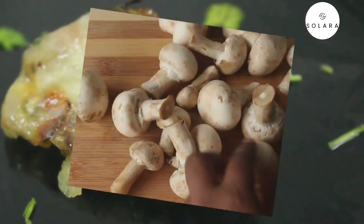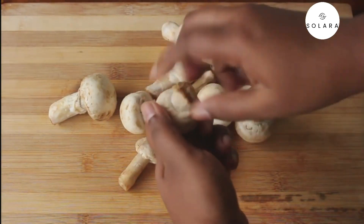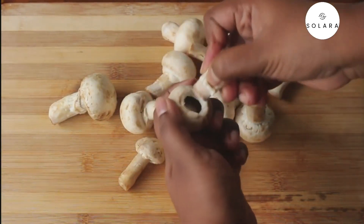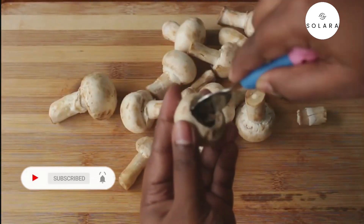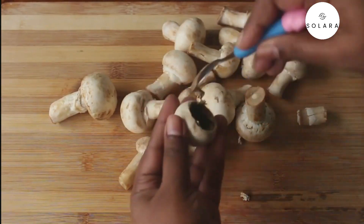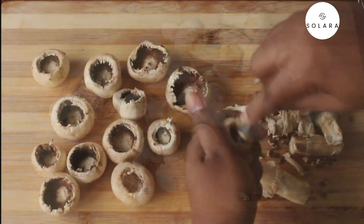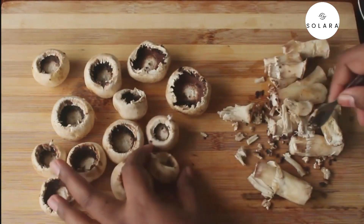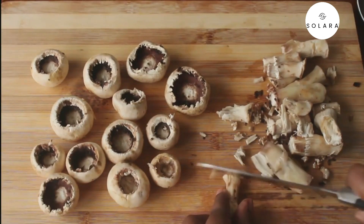For the recipe we need around 250 grams of button mushrooms. Remove the stem and make a small cup — use a spoon to carve it into a perfect cup. Do the same for the rest of the mushrooms. The mushroom cups are ready, and for the stuffing we are going to use the stems, so cut them into smaller pieces.